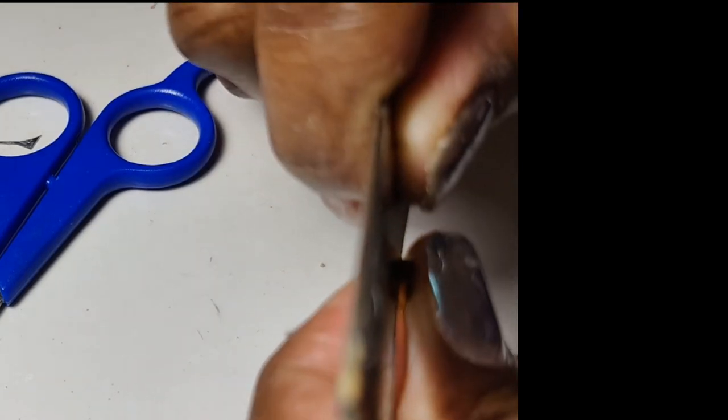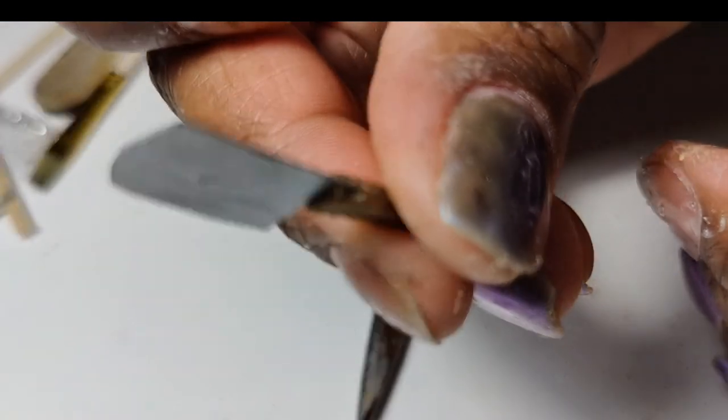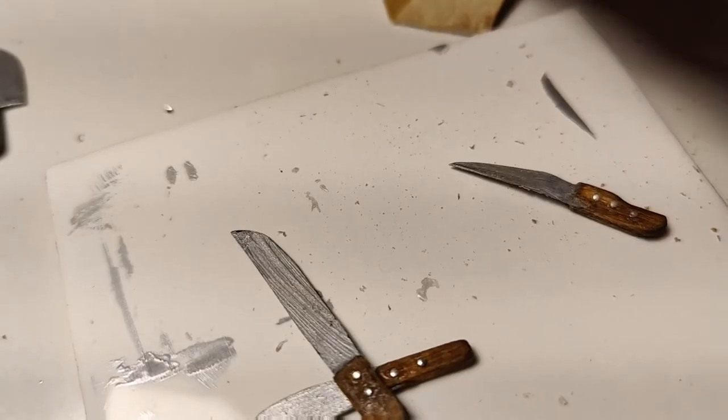Slide the blade into the trench. You definitely want to have already dipped the blade in glue first — I used Gorilla super gel glue because it secures it really well, but you could also use wood glue. Now I'm adding the nail art beads as rivets. I had gold and silver but decided to use the silver ones. I used one of my nail tools to add a dot of glue and then placed the nail bead. It looks really authentic. As much as I like my original knives, I think these look really, really great — made from absolute trash.